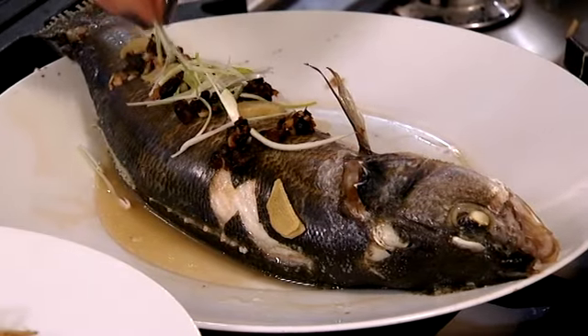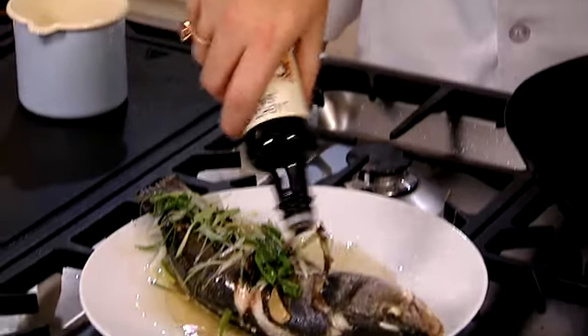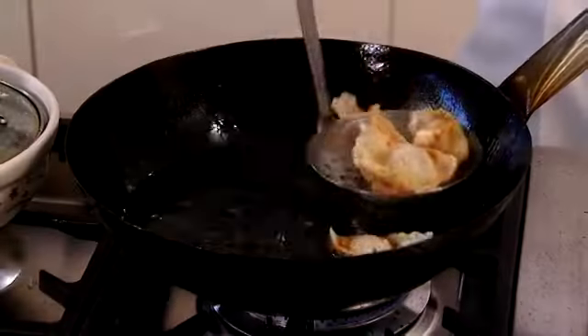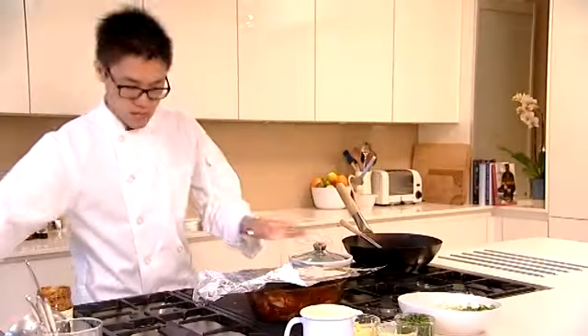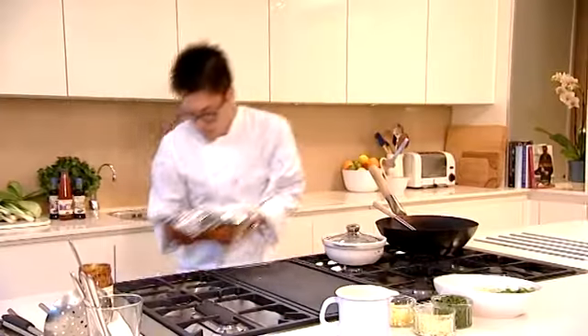Noodles are ready, chow mein's ready. You want to dress your fish? So plenty of spring onion over your fish. We're just going to sizzle this off with some smoking hot oil and then pour some light soy sauce over the top. We've got some crispy wontons that we're going to fry up, and some pak choy with some mushrooms, and some roast pork. All of these things put together to create a really nice wholesome family banquet for Chinese New Year.